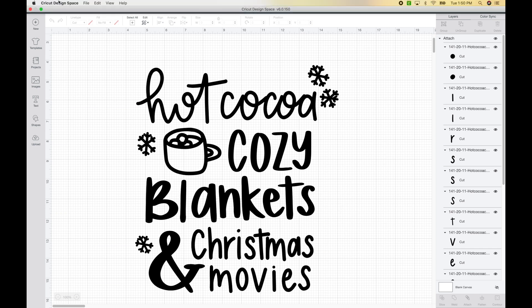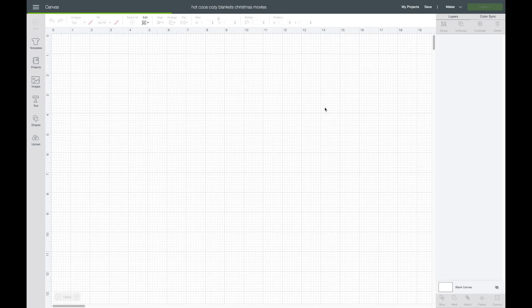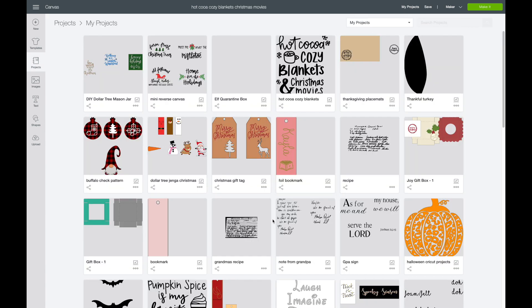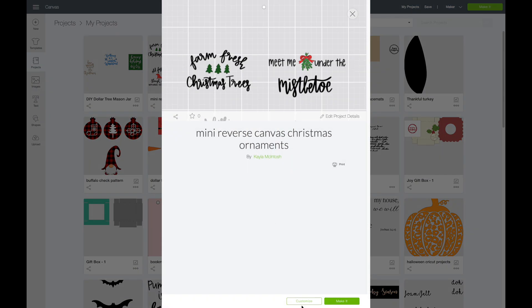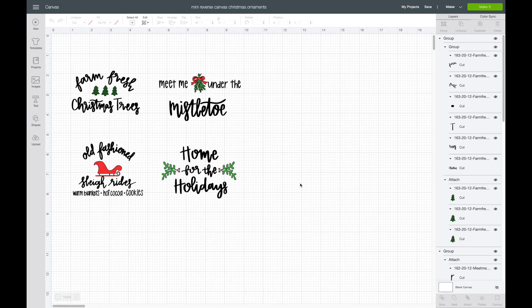There are two ways to go into the project you want to paste into. You can go up to File and select New Window, which will take you to your projects, or you can go up to My Projects. I'm going to go over to that project and hit Customize.